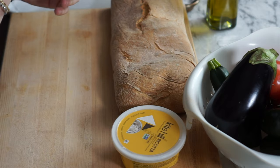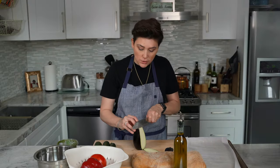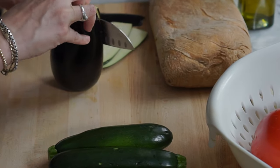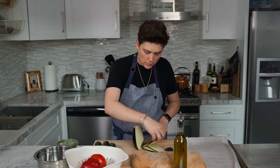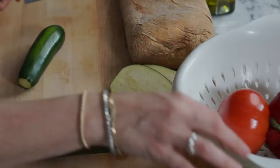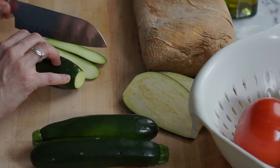So we're going to start by slicing up some of these veggies. You want to slice all your veggies pretty thin because you're going to throw these into the oven and you want them to kind of grill and cook relatively quickly. Same thing with the zucchini — you're going to slice these up about half an inch in thickness.